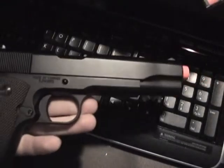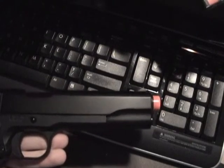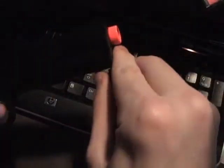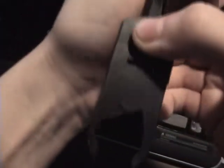Some of you will probably know how to do it, but some of you may not. Something I forgot to mention in my last video - it came with this little tool to assist you with disassembly and with loading.